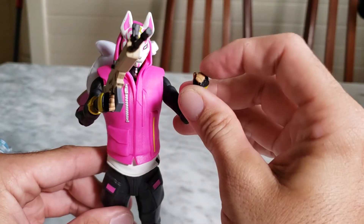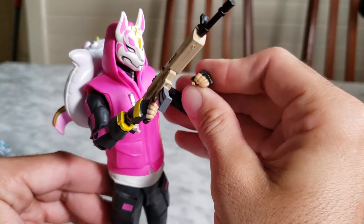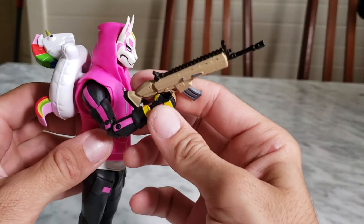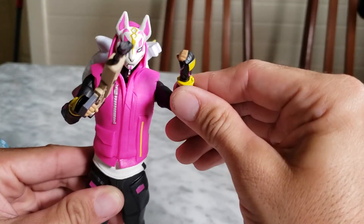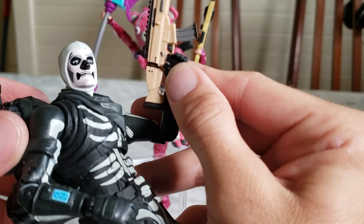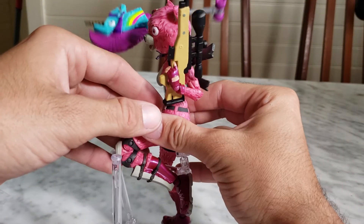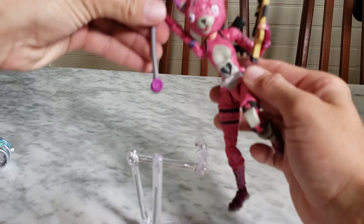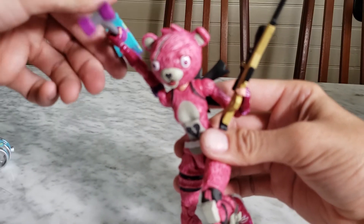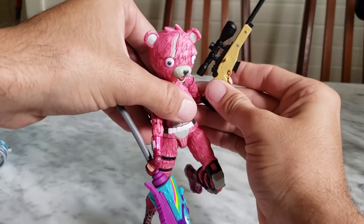One thing I noticed about holding weapons: the Skull Trooper and Cuddle Team Leader both have their fingers out open so you can insert them into the hole in the weapon handle. Drift does not have that — it's a small gripe. I prefer having it, but if you don't care it's no big deal. See, on the Cuddle Team Leader it fits perfectly and looks great. I believe the sniper rifle actually came with Drift but I liked it on her.